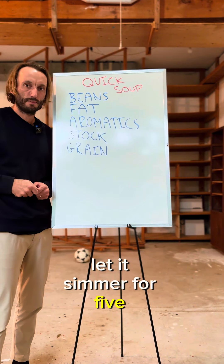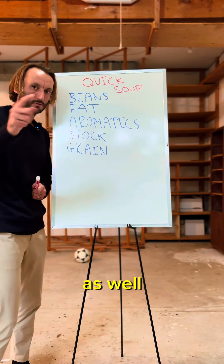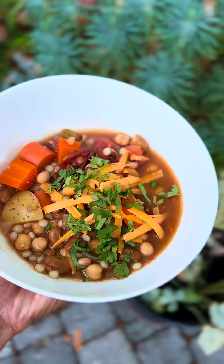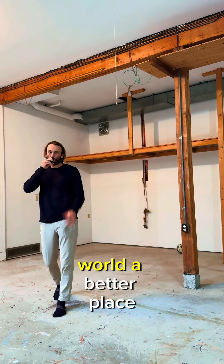Just bring it to a boil, let it simmer for five minutes, and we're good to go. I'm going to throw in a little bit of umami with tomatoes as well. Make a soup for someone. Make the world a better place.